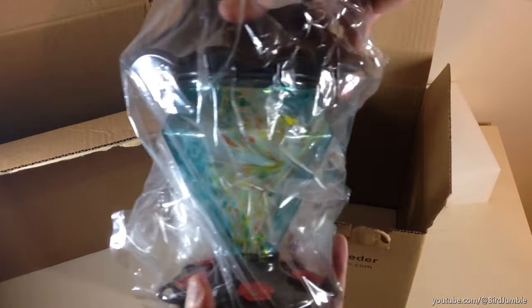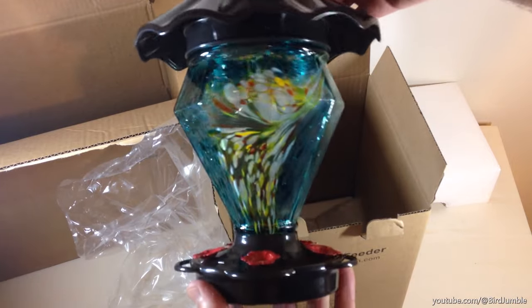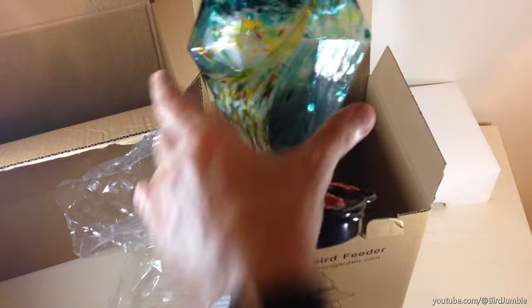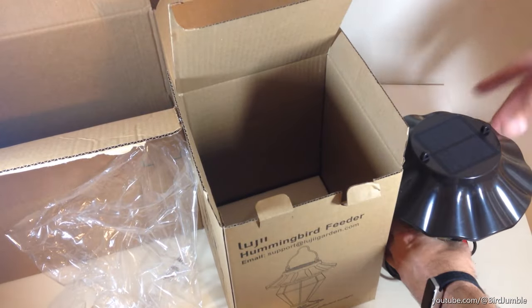I'm going to do a quick unboxing just to show you what it looks like when it comes in, and then of course I'm going to put it out and we will try to see if any hummingbirds come to it and get some hummingbird footage. It's really packaged well — basically I have styrofoam in the bottom and styrofoam at the top to keep it protected, because it is a glass feeder.